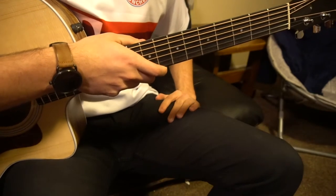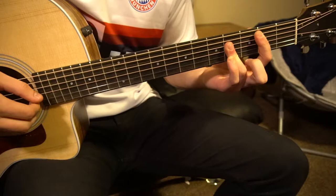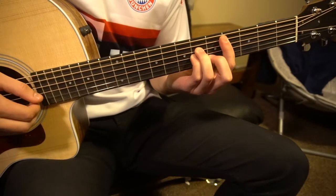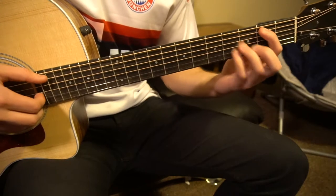Let's talk about the progression and the finger picking now. The song starts out like this: it goes B, holds it for a little bit, C sharp minor, holds it for a little bit, E, F sharp, and then it does this.